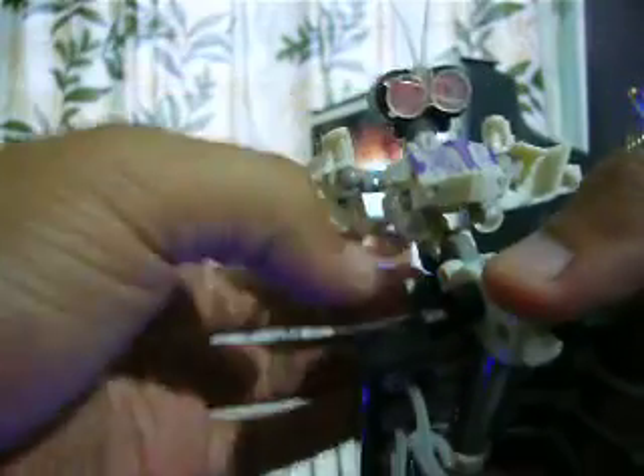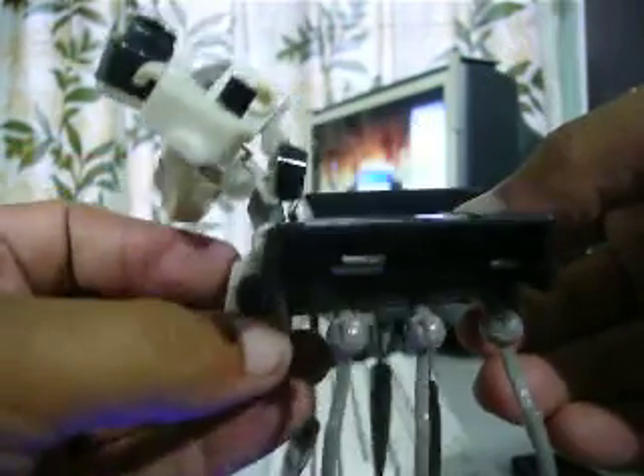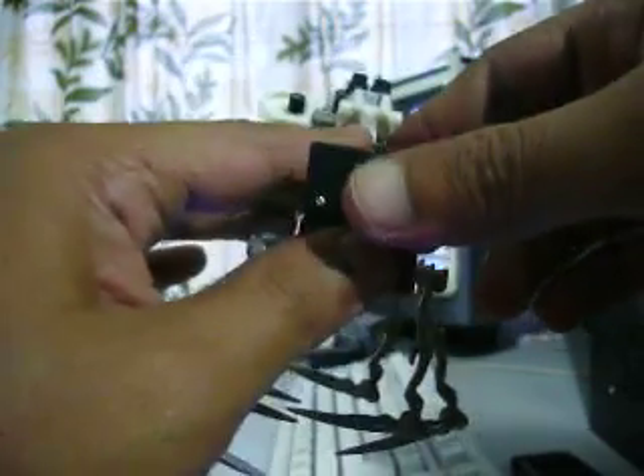So that's all my simple comment on this figure. He's indeed a great figure but suffers a bad QC problem on this socket. I hope you all stay cautious and do whatever you have to do to solve this problem. Hopefully you won't have the same issue as mine. This is Zinsa from transformers.com.my forum — hope you enjoy and be careful out there, bye bye.